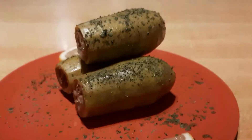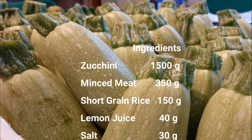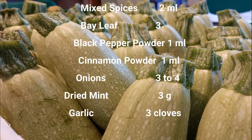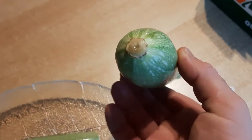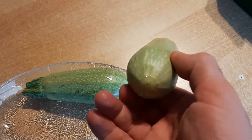Hello everybody! Today we're going to make a very special plate — one of my all-time favorites: kousa mahshi, stuffed zucchini the Lebanese way. I love it! If it is the first time that you watch my videos, don't forget the subscribe button, and a little thumbs up will help a lot. Let's get started!